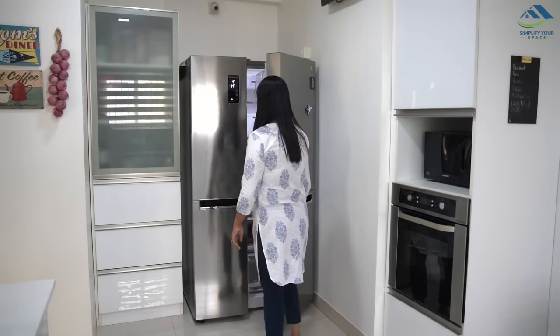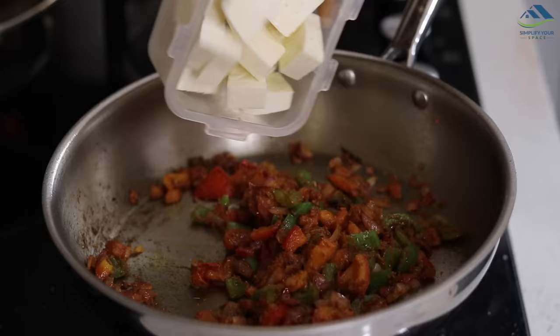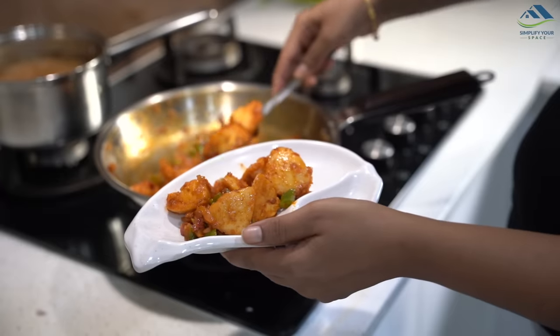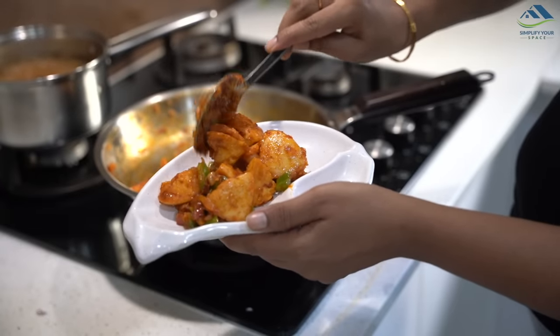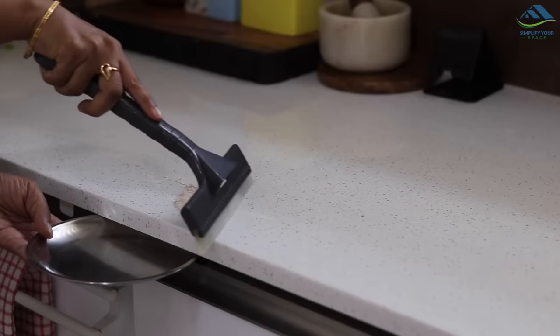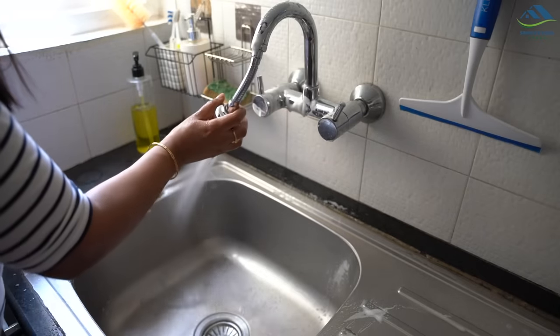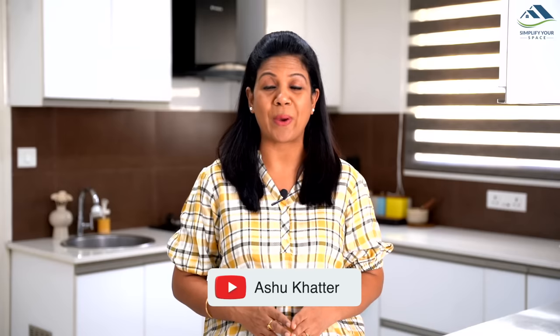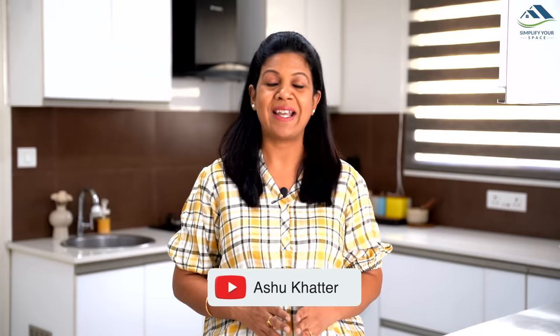Namaskar friends, welcome back to your channel Simplify Your Space. Kitchens in our homes are always at the forefront to keep us well fed and healthy. It is a blessing to have a kitchen that can fulfill what our tummy and taste buds dream of. It is important that we reciprocate by keeping it clean and in order. In today's video I will share a few tips and hacks to clean the kitchen mess fast to save time. Let's get started.